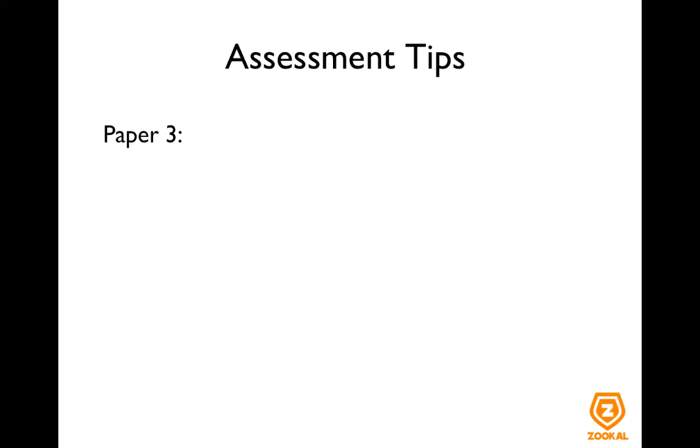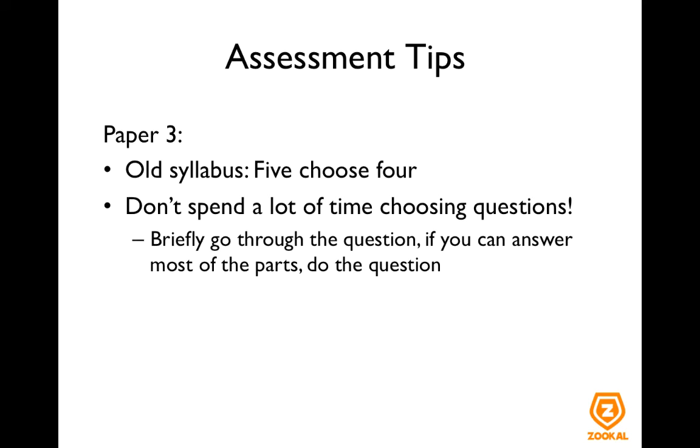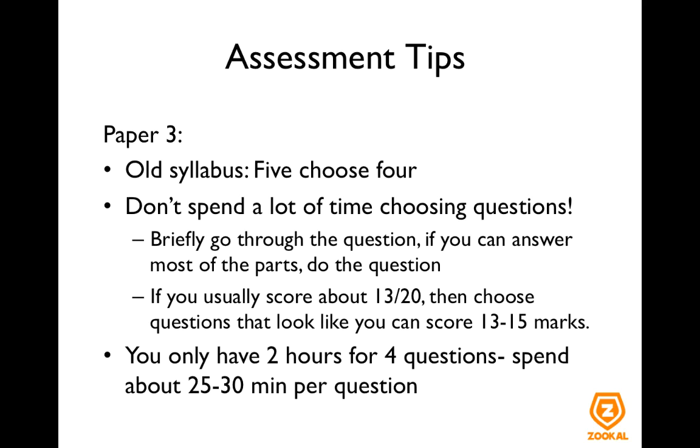Now for paper 3, the format is different depending on whether you are taking your A-levels this year or next year. For those taking it in 2016 under the old syllabus, there are five questions out of which you need to choose four. Don't spend a lot of time choosing the questions — just briefly go through and see if you can answer most of the parts, and if you can, just do the question. For example, if you usually score about 13 out of 20, check if you can score between 13 to 15 marks. You only have two hours for four questions, about 25 to 30 minutes per question, so there is no time to waste deciding between questions. That's only one question you can choose not to do.